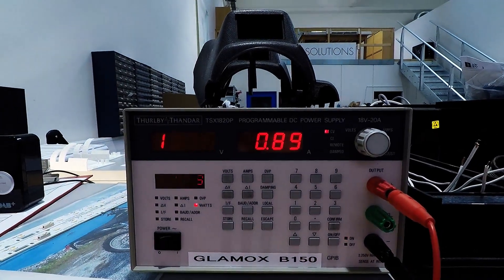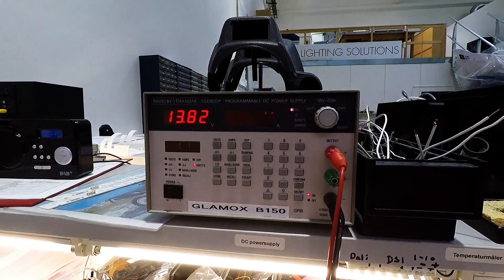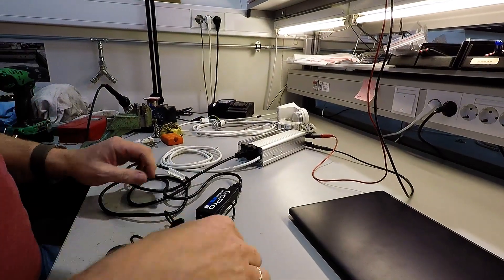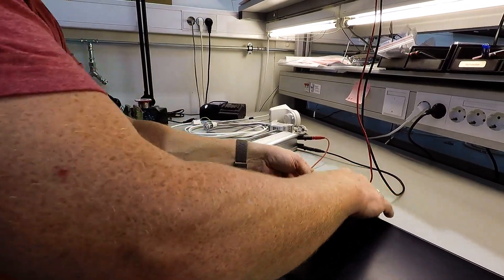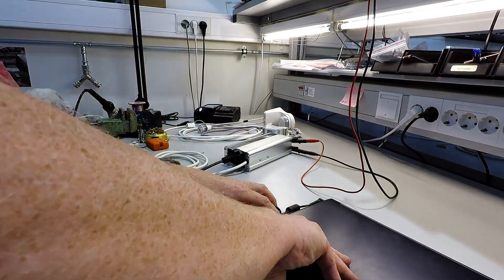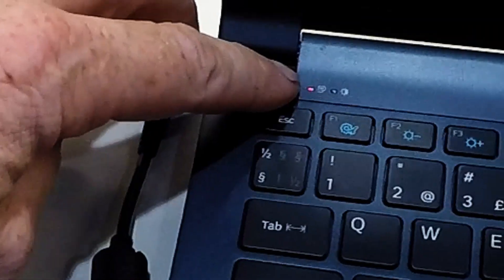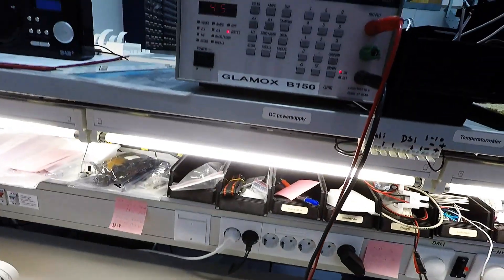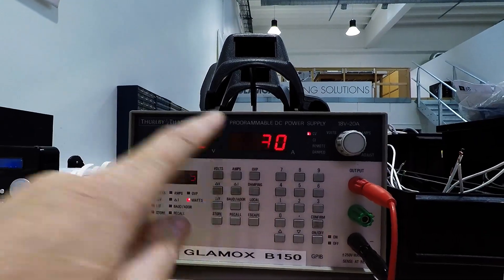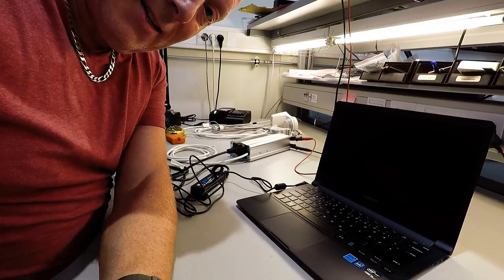Powering on. 0.85 amps just with this one on. Then let's put it inside here and see if it's charging. Yes, the LED is red which indicates charging, and the ampere is 3.3 amps.